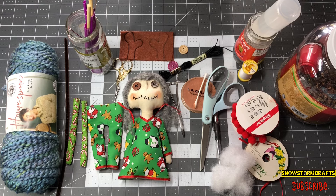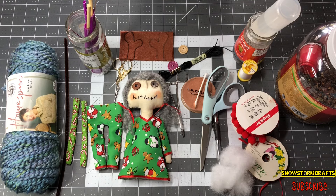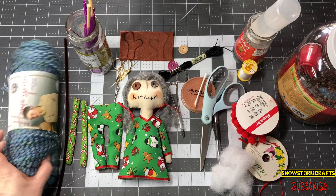I want to show you guys some stuff that we are going to need to put this little doll together. The pattern for her will be down below in the description box if you guys want to purchase it and follow along. I think it's a fun little project to do for Christmas — they're great little stocking stuffers, or you could set her in the tree. Just super cute.